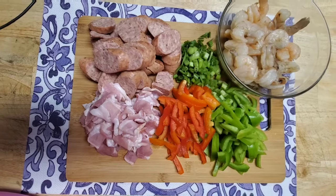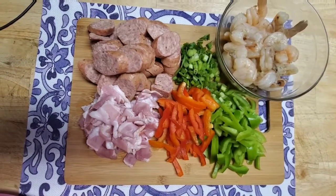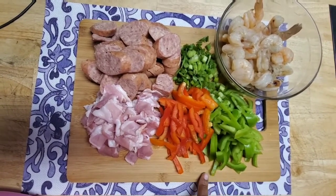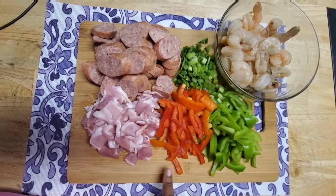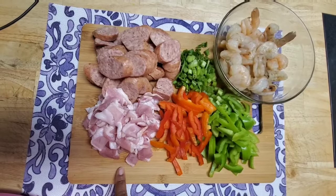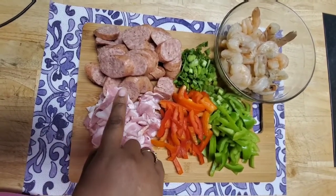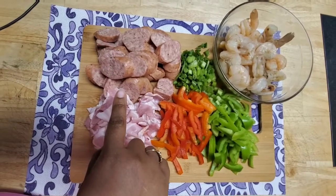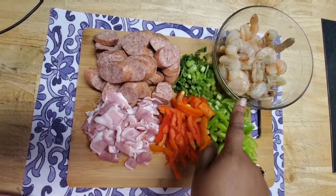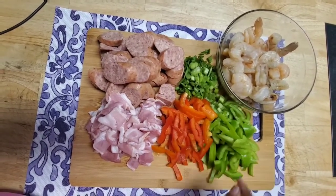I'm gonna make this as simple as I possibly can. Let's look at the ingredients we're gonna use today: green bell pepper, red bell pepper. Go ahead and cut up a little bacon if you'd like — I added country sausage, but you can use andouille sausage. I have some green onion cut up, and of course the shrimp.